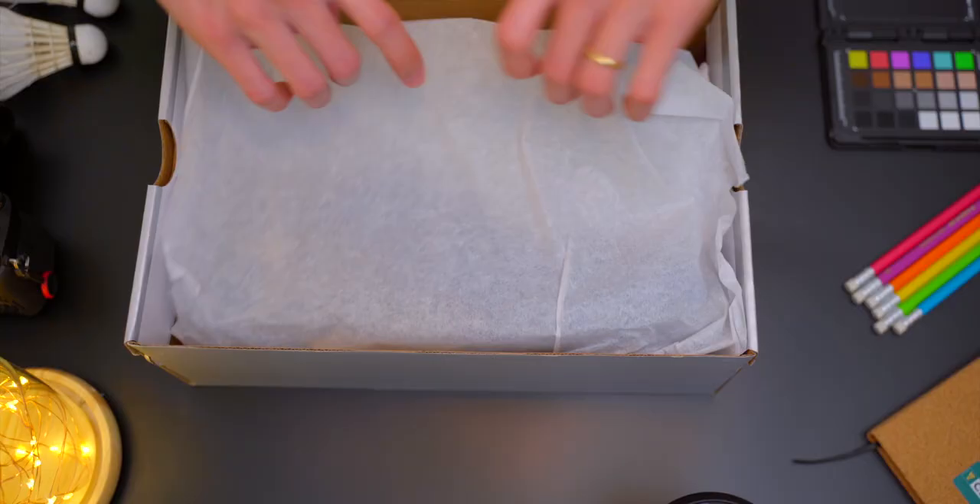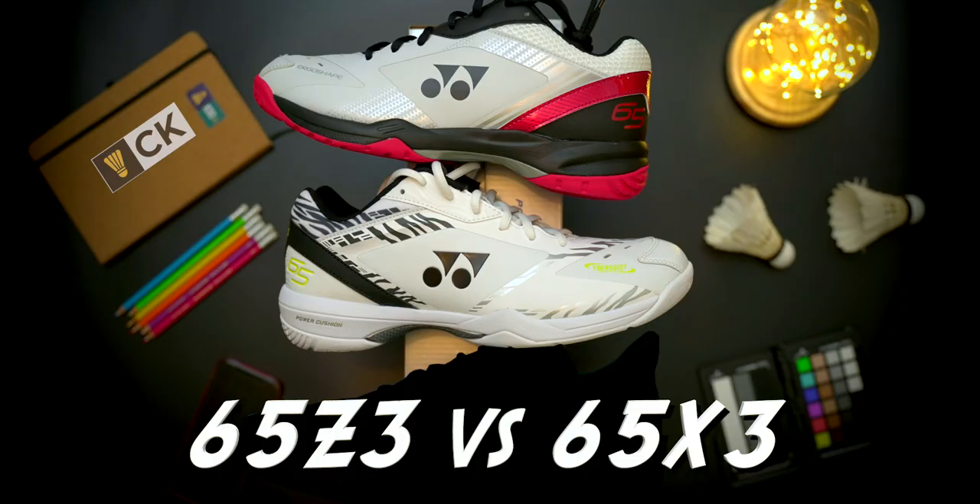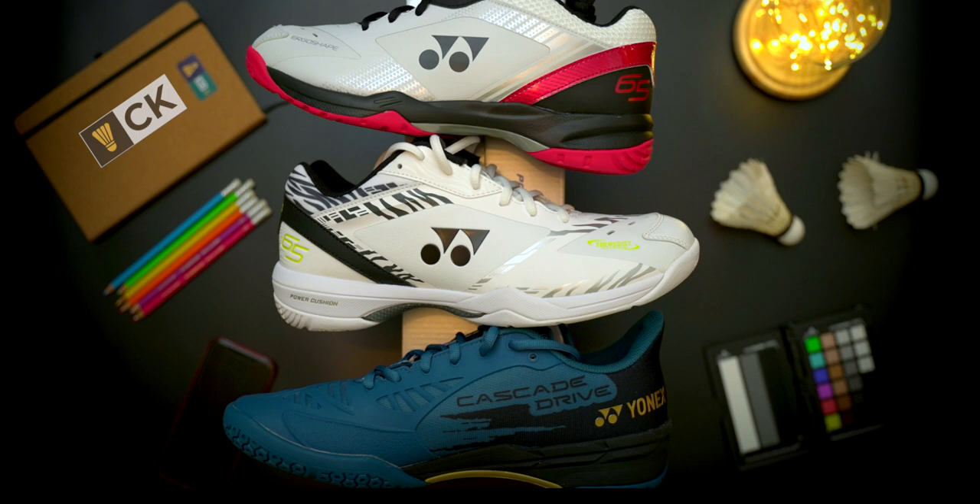I'm not sure if any of you noticed, but I've sat on the fence about this shoe review for a long time. So long that if you look closely enough, I actually have the shoe in the thumbnail of my review video of the White Tiger 65Z as well as its cheaper cousin, the 65X. Check it out here by the way.